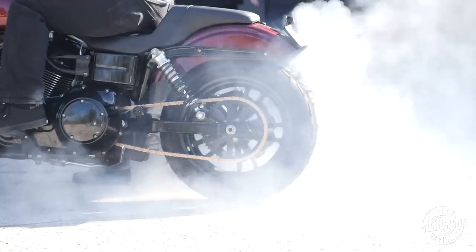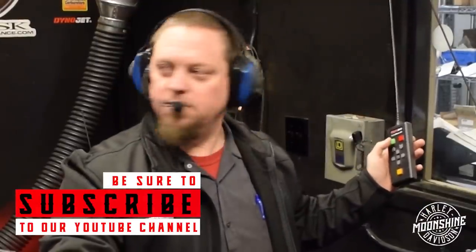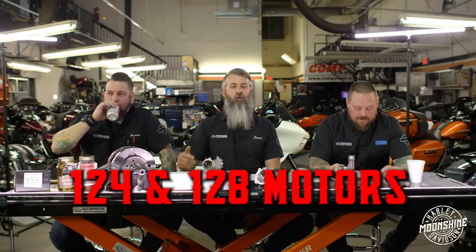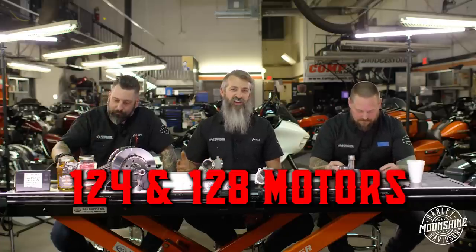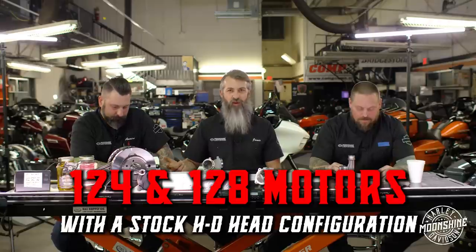We're in the dyno - green means go, so here we go. Big bore shootout: we're going to start with 124s and 128s with a stock Harley head configuration, testing different intake manifolds and exhaust systems paired with some of our favorite cams.